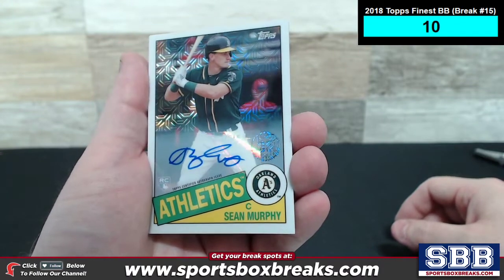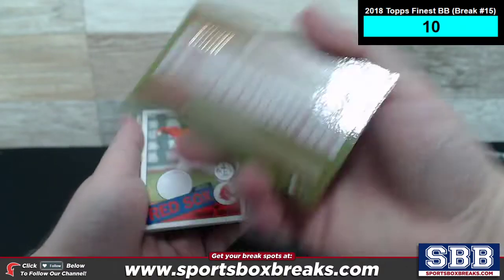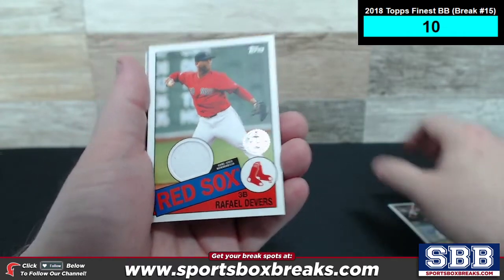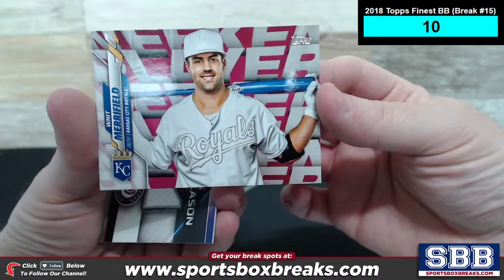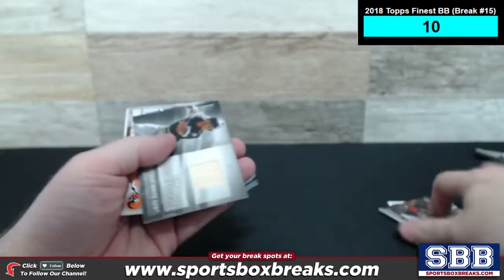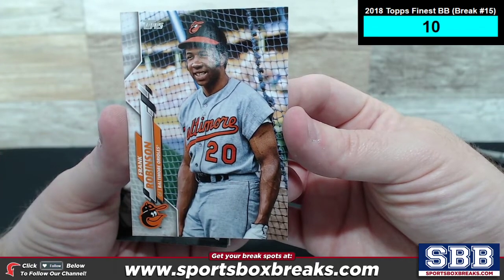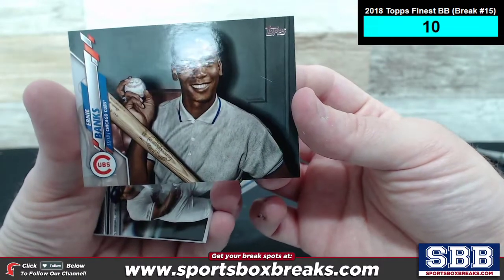So here we go. Out of the foil packs, we pulled an auto for Oakland — Sean Murphy, numbered 22 of 299. We pulled a lot of relics; each box is one hit, either an auto or a relic. We pulled a lot more relics than autos, but still not too bad. Rafael Devers, Red Sox, 35th. Here's one of the SPs — a Whit Merrifield, Kansas City SP. We've got a postseason relic of Ryan Zimmerman, Washington Nationals, numbered to 299. Tim Anderson, a nice bat relic, Major League Materials for the White Sox. Legends SP of Frank Robinson — Baltimore. Another Legends SP right here, Ernie Banks for the Cubbies.